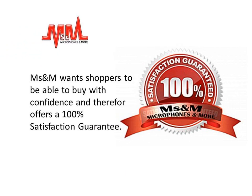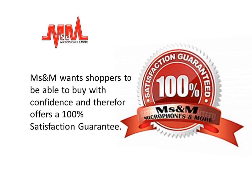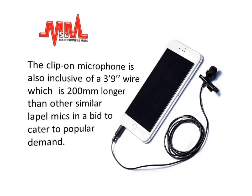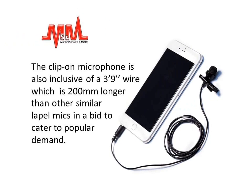MSNM wants shoppers to be able to buy with confidence and therefore offers a 100% satisfaction guarantee, stating that if you have any quality problems with your clip-on iPro Max microphone and if for any reason their product does not perform as described, simply return the clip-on microphone to them and they will replace and deliver a new one to you absolutely free of charge. The clip-on microphone is also inclusive of a 3 foot 9 inch wire which is 200mm longer than other similar lapel mics, in a bid to cater to popular demand.